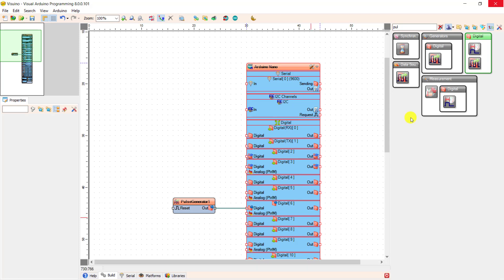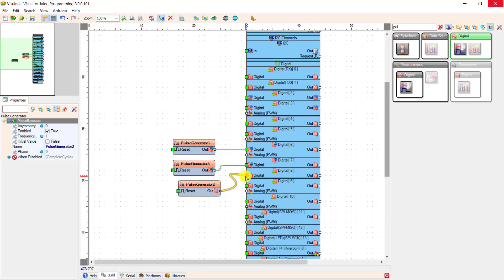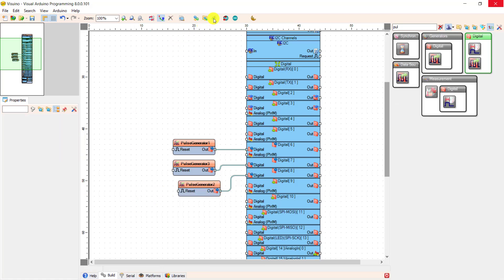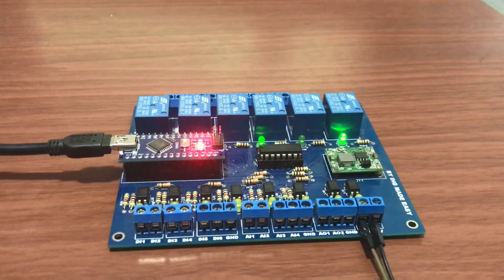We now move forward and blink two more relays. I connect a pulse generator to relay 5 which is on pin 7, and then relay 4 which is on pin 8. I change their frequencies — I change this one to 0.5 to flash a bit slower, and then change this one to 2 to flash a bit faster. I click on upload and monitor the upload info. We can see how the board is flashing now — working perfectly and very easy to achieve.